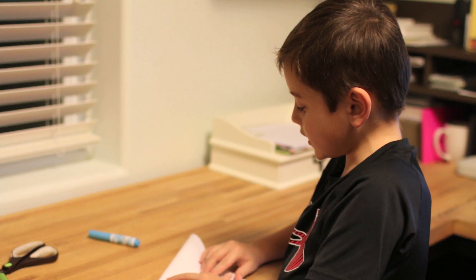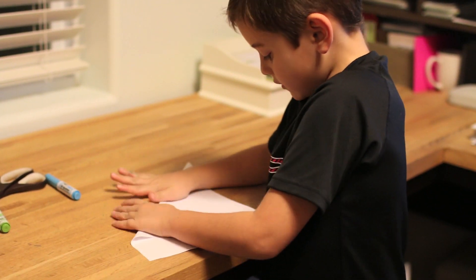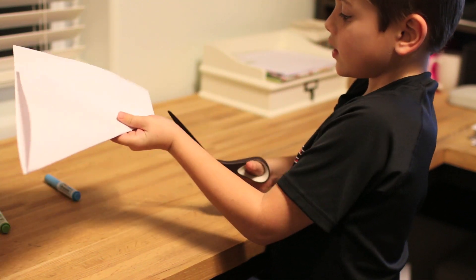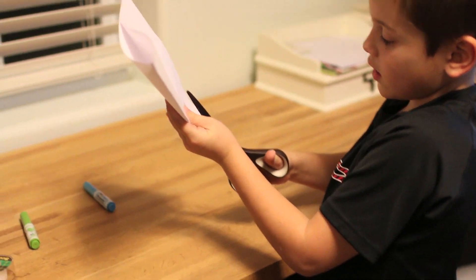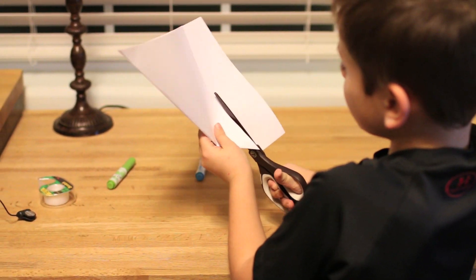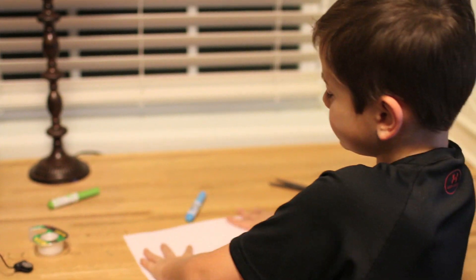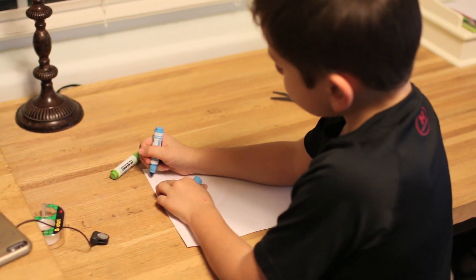So first we're going to bring this over. Squeeze it down. Take your scissors and cut across the big fat part. And then we are going to open it. And then we're going to make our candy cane.